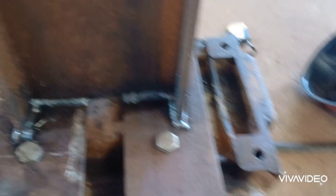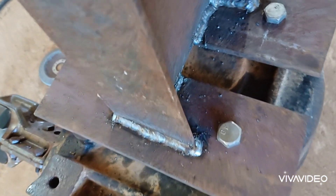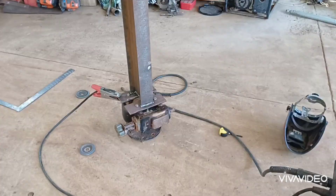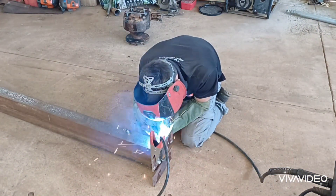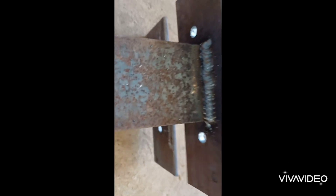I have welded the first pass but I'm not currently convinced it will hold, so I'm going to do another pass quickly. Okay, I feel a lot better now — I think it will hold.